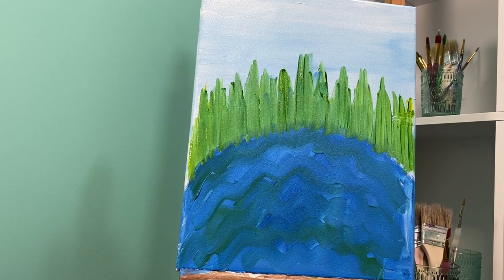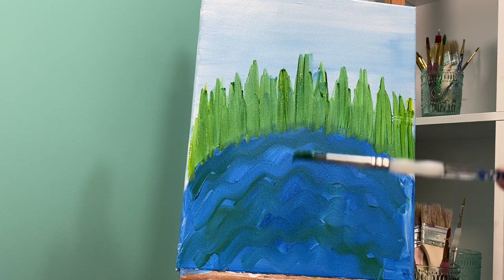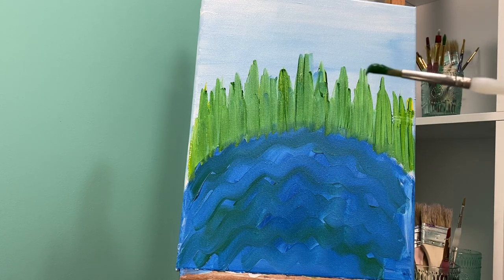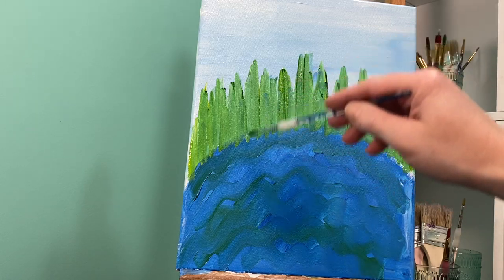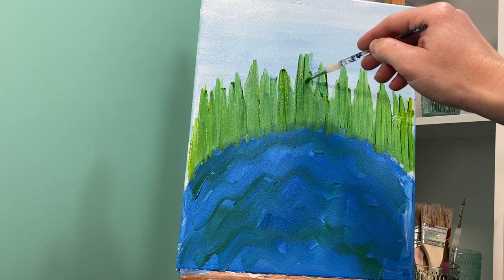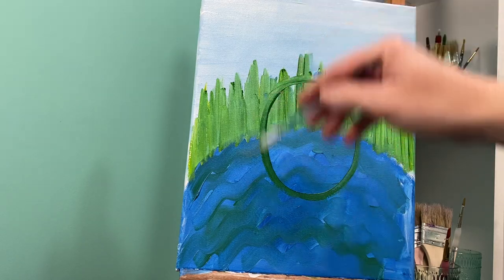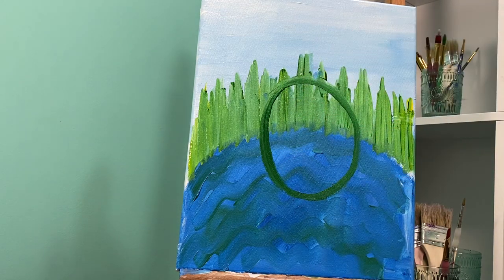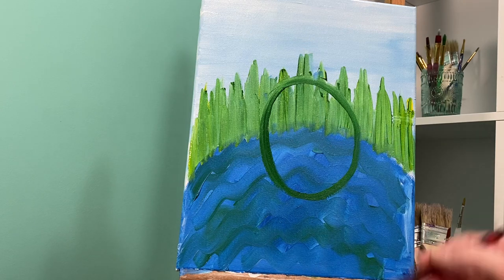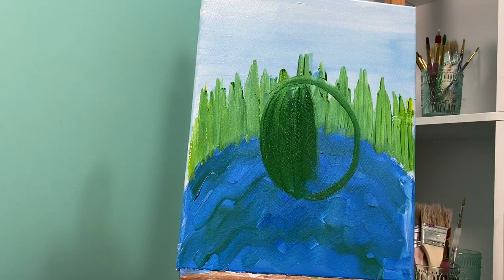Welcome back friends, I hope your backgrounds are a little dry. We are gonna move on to our frog. For the frog I'm gonna use my round brush and my regular green paint, not mixing any other colors right now. To make my frog I'm gonna start with a long circle, kind of oval-ish but it almost looks like a watermelon. Once we have that long circle we can move to our flat brush and paint it in, making sure the paintbrush lines go up and down.